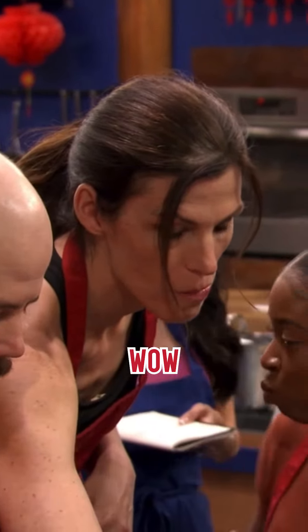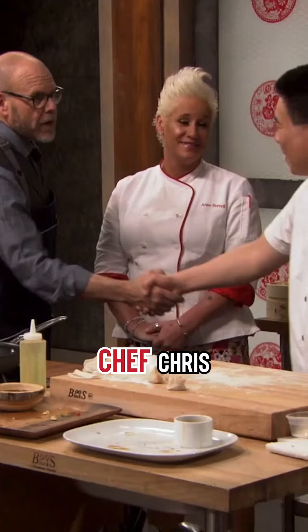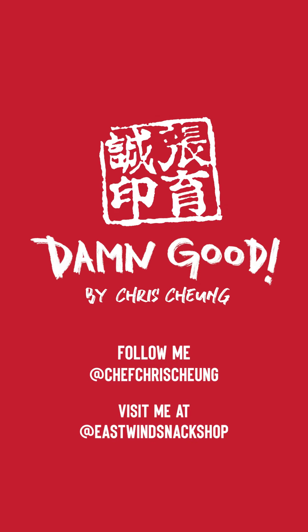All right, you guys can taste those. Wow, that's so good. It's my favorite thing. Thank you, Chef Chris. Thank you, sir.